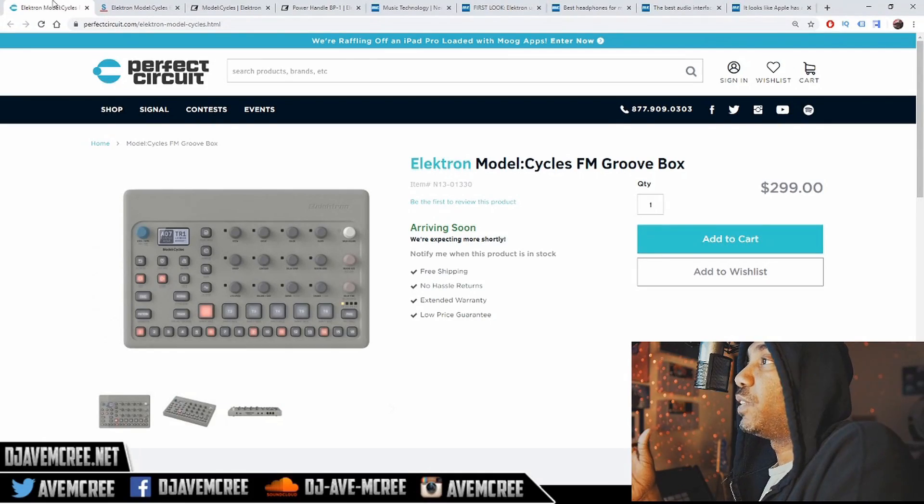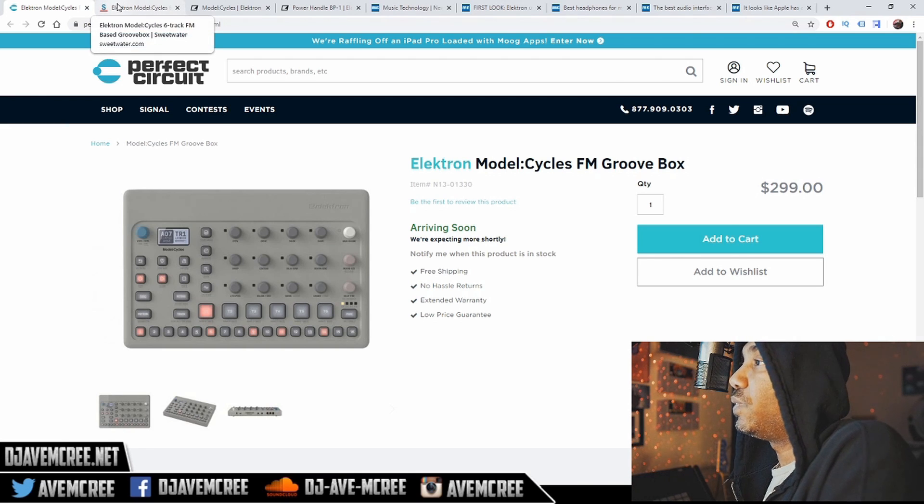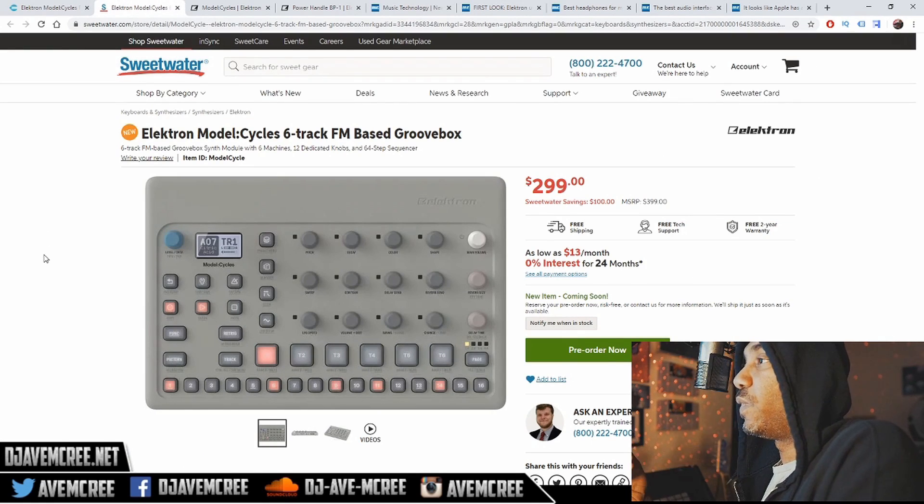It was at Perfect Circuit Audio, day one of the release. When I saw the demo that Basic did — which was the best demo because everybody else's demo was ass — it was fantastic. I was like, man, I really want to get it. It was available at $300 and I didn't get it that Wednesday, and it sold out. That should let you know how special this unit is. The FM Groovebox is really, really special. I might go over to Sweetwater.com and pre-order it again because I did like how they handled my MPC-1.